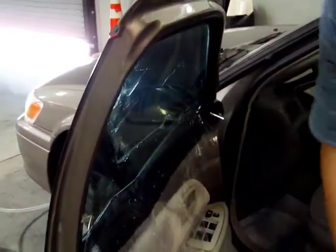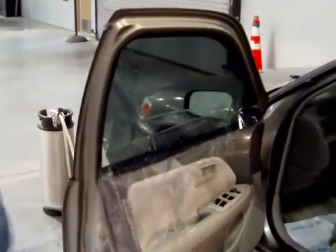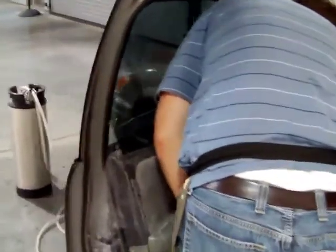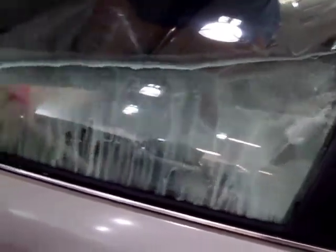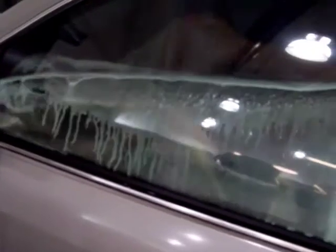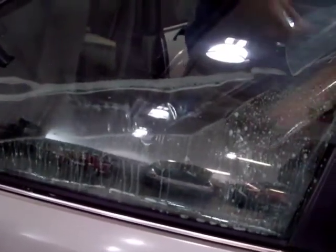I just pulled the glass out so it presses up and doesn't rip against the seal. One more blast of water to clean out any leftover remaining contaminants. It's pulling the remnants of the release liner just when my hose comes in.